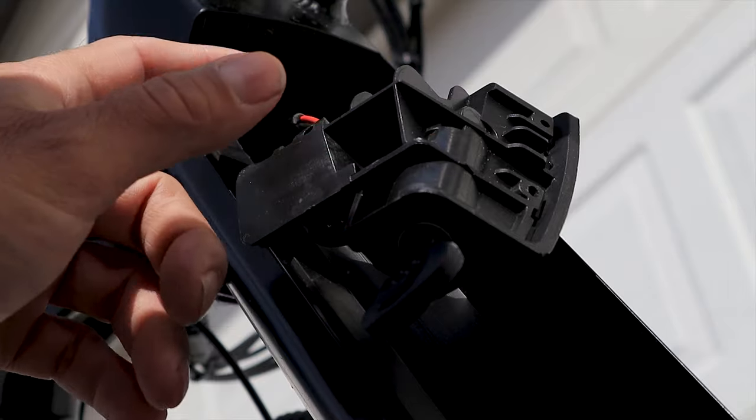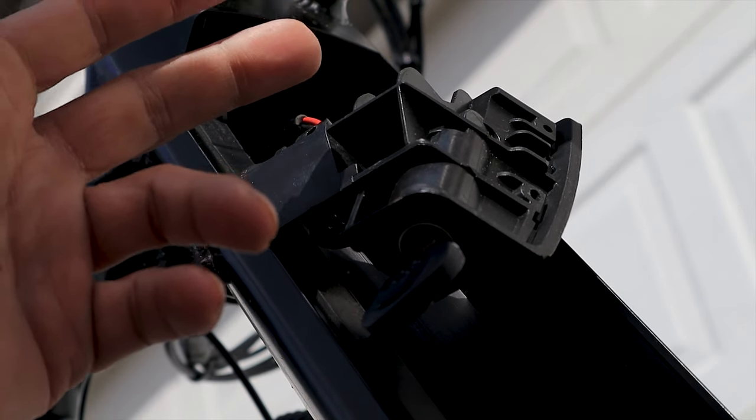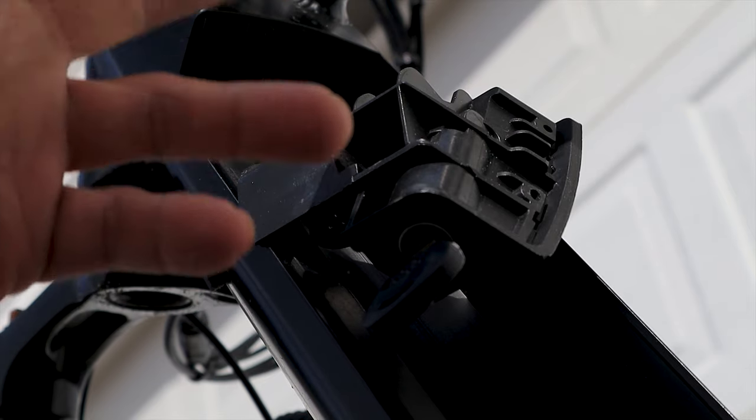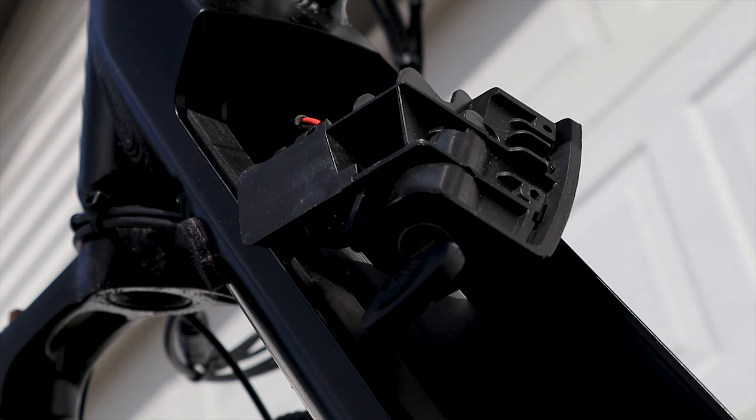Now it's decision time. The safest thing to do would be to disconnect it under the seat at the controller, so I'm going to show you the safest way. You could try to do it from here, but it would be kind of a pain. We're going to take this whole thing out and do it on a table where I know I can do it right. So now I'm going to need to take the seat off.